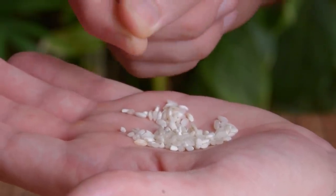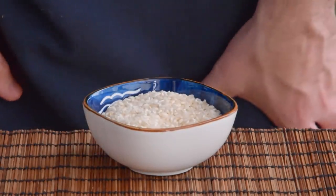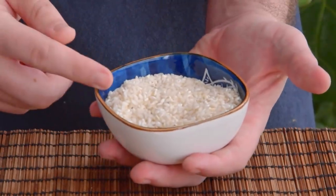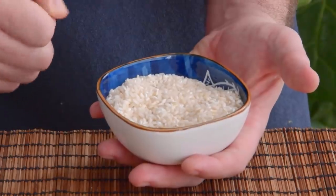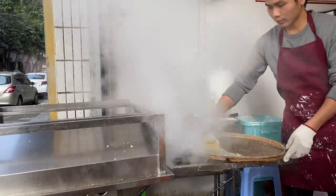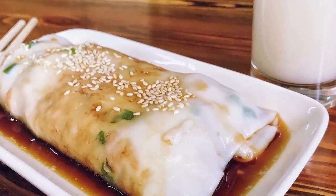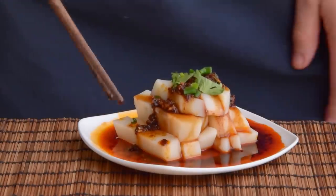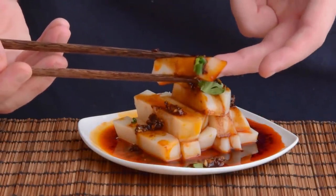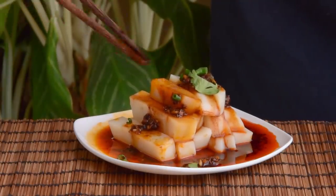Old granary rice is one of the cheapest rices you can buy at a Chinese market. But sometimes that hard rice curse can also be a blessing. For Cantonese chong fun, the rice batter pretty much requires old rice to get its characteristic smooth, slippery texture. Rice tofu is also in that tradition — a way to transform that cheapo granary rice into something truly special.